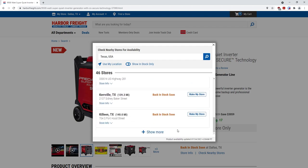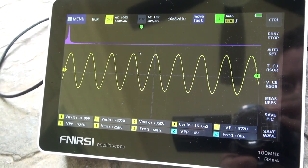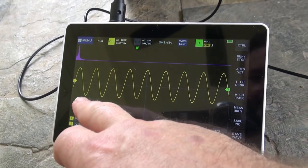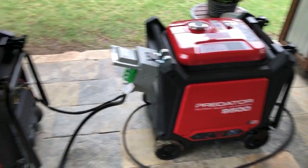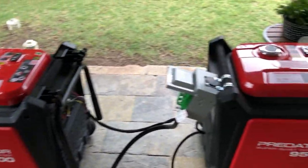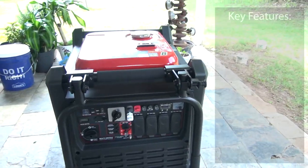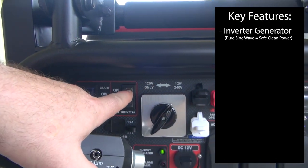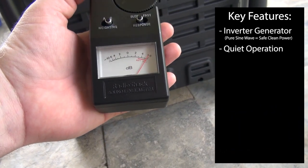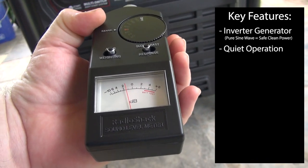So why are these so popular? To start with, they're inverter generators, which means they're making their power electronically versus just directly tapping into the generator windings. This means the power is clean and totally safe for electronics. This also means you can run two or more of these units in parallel to double your output, because the same electronics making that clean power can also match the frequency of another connected machine. And since the frequency of the power is not tied to engine speed, this allows the generator to slow the engine down when energy loads are lighter, resulting in significant fuel savings, much quieter operation, and longer run times.